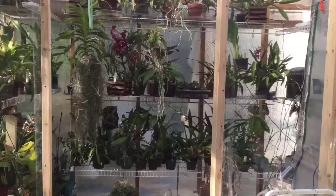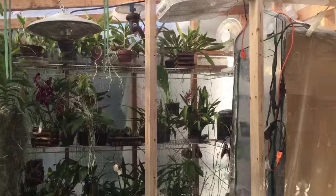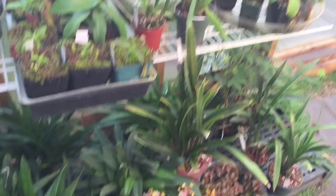Hey guys, welcome back to my channel. In today's video I just want to show you a little project that I worked on yesterday afternoon, and it is there in front of you. I have made a partition in the greenhouse and we now have a warmer growing side and a cooler growing side.